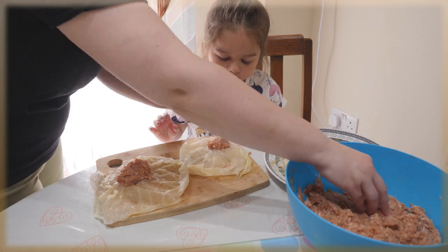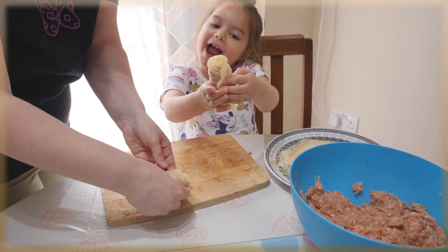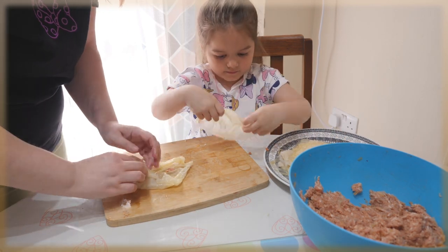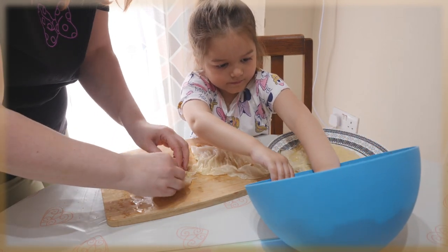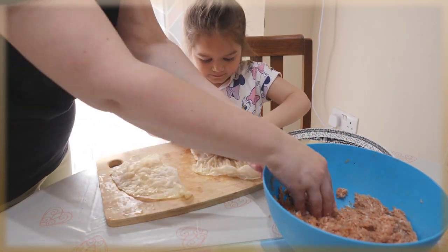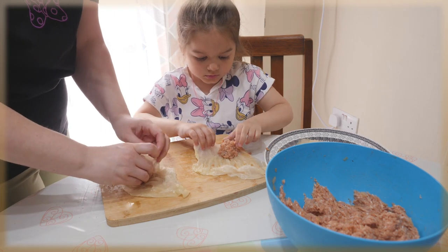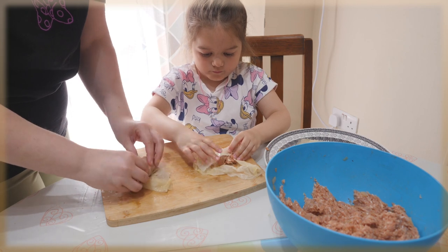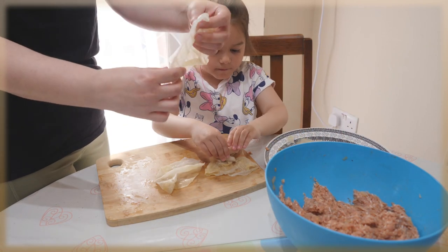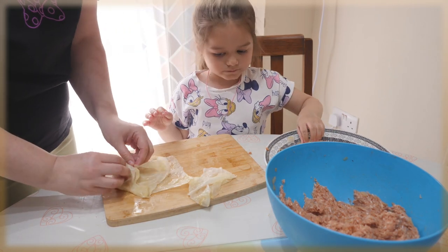If you don't have pickled cabbage, you can use normal cabbage — just boil it to make the leaves softer and easier to roll. You can do them bigger or smaller, whatever size you want. If the cabbage leaf is too big, you can cut it in half. I've done some in half as well. Well done Nicole, thank you very much!